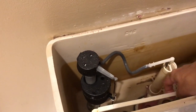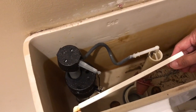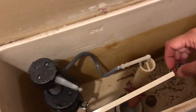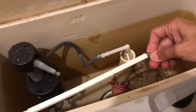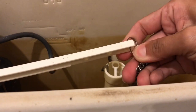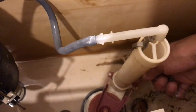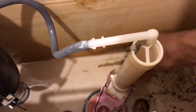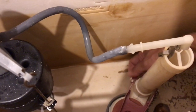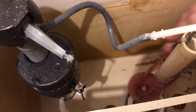So the first thing you want to do since we're going to replace this flapper — you might have a new chain also. But if you're replacing the flapper, we want to remove the chain. You have a little clip thing right here, which is easy to remove. So remove that. And then your flapper should just lift up from this back piece. So you lift that part up, lift the other side up, and then it comes right off.